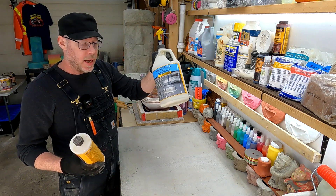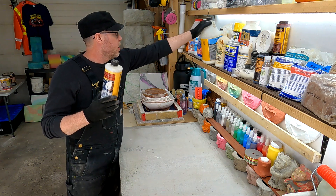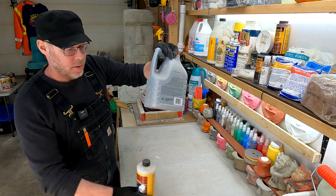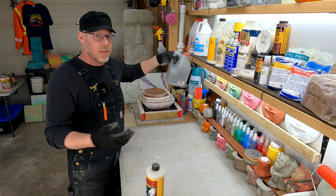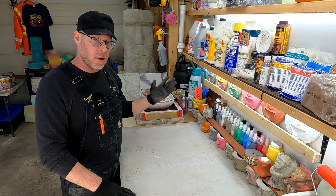They're both white. One of them is really thick, and this one is just like milk. Here's another PVA — it doesn't even make any noise because it's so thick. PVA, polyvinyl acetate, is glue. So latex, acrylic, or polyvinyl acetate glue.